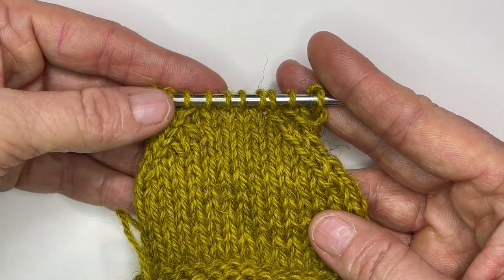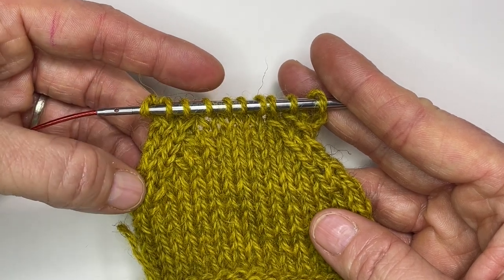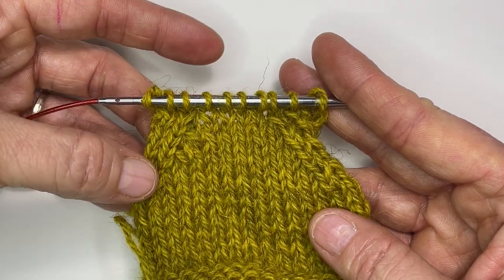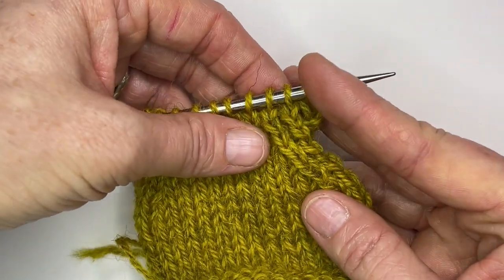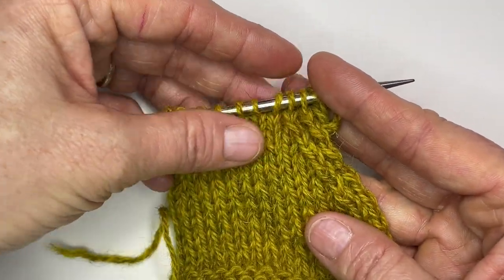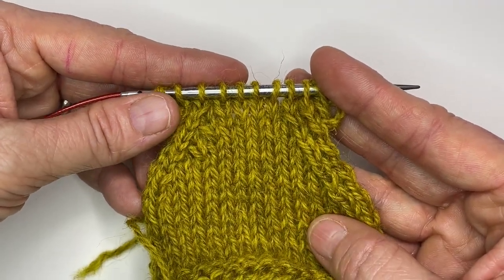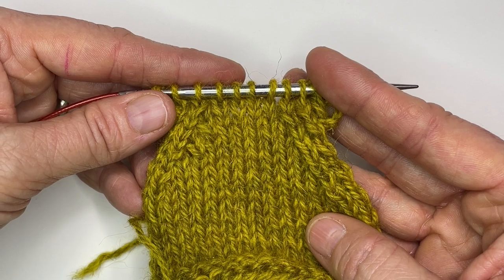You can see on this swatch I've got a nice neat knit two together column — these right-slanting decreases look nice and neat on this side. However, my left-slanting slip slip knit column just looks a little bit loopier, a little less tidy. So we're going to talk about how to fix this.